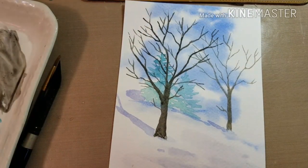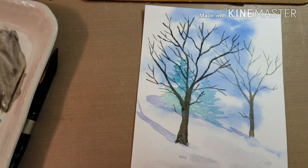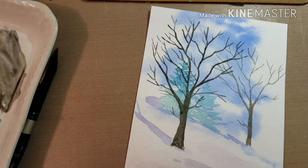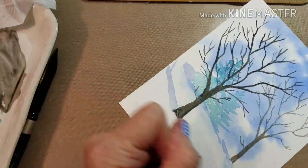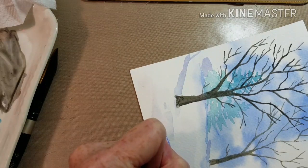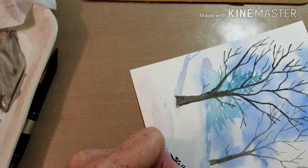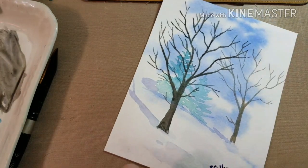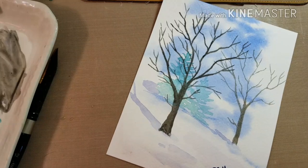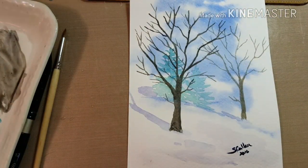Then you'll want to go ahead and sign your work — you should always sign your work. I'm going to get some Payne's Gray and sign it right here. And that's it — that's all you need to do for your Christmas card. And you could be pounding these out a few at a time. If I were going to do a card like this, I might add a cardinal to it too. It can be just something simple.